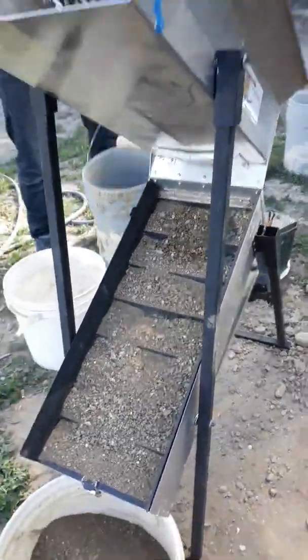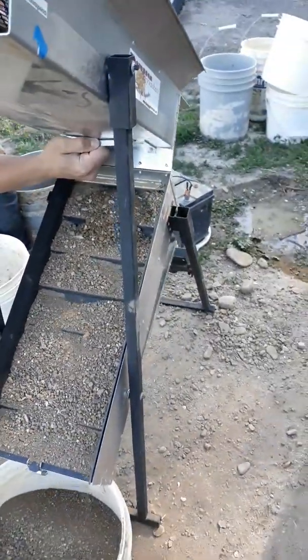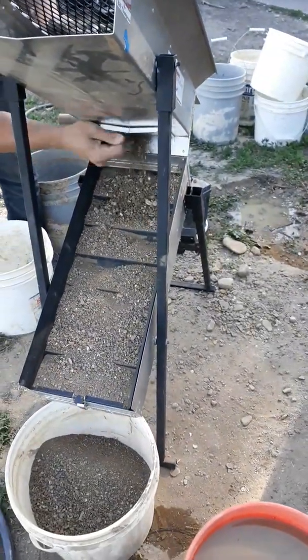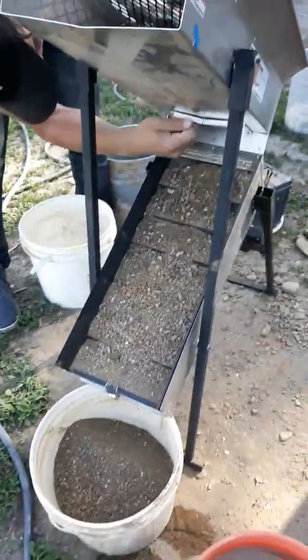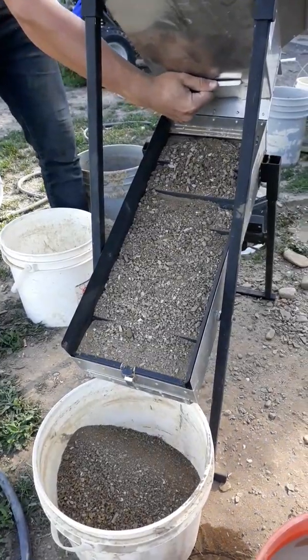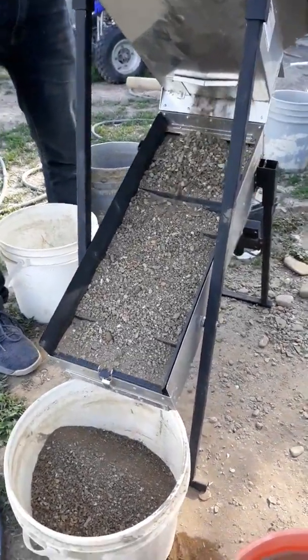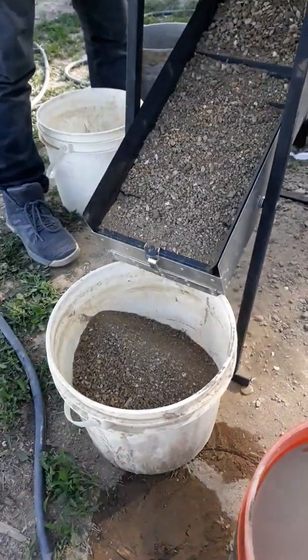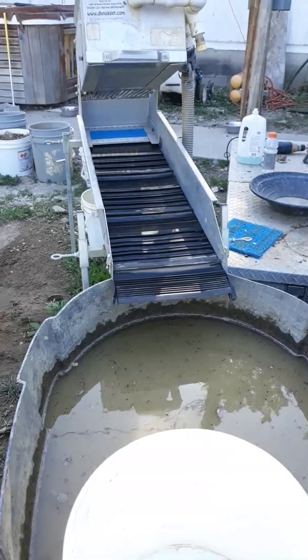There's some damp materials going through. Like I said, we'll rerun this stuff several times, and each time you run it the air puffing through there kind of helps dry everything out real nice. We catch it all in a bucket and it'll get ran right through the high banker. So no worries.